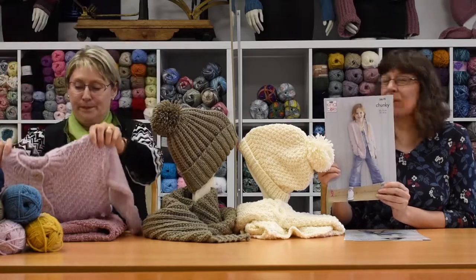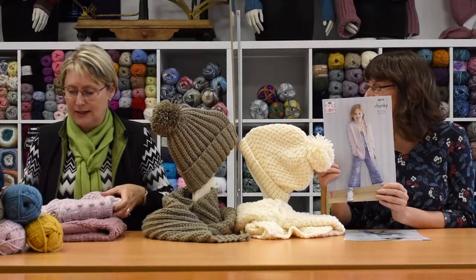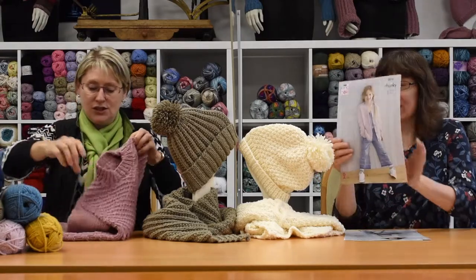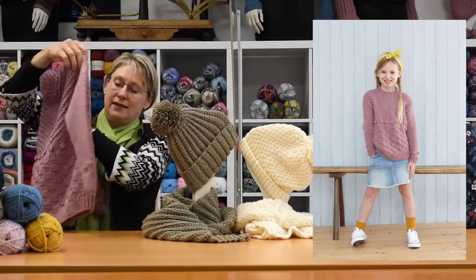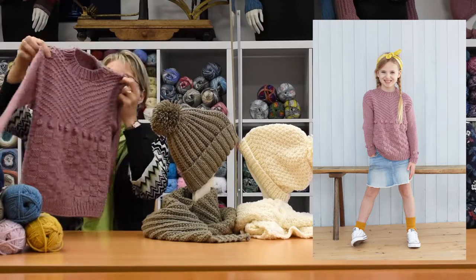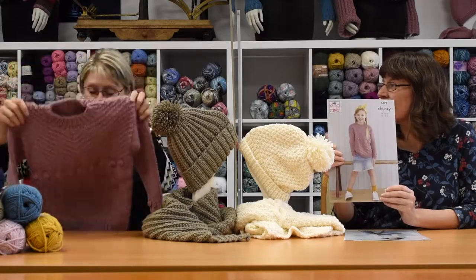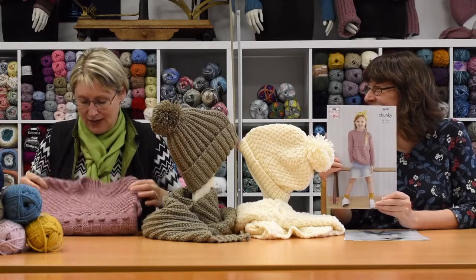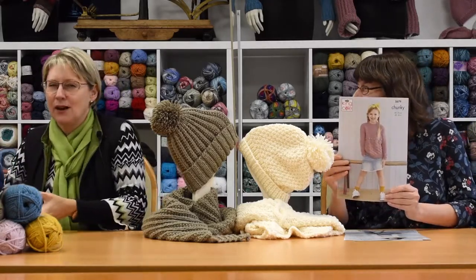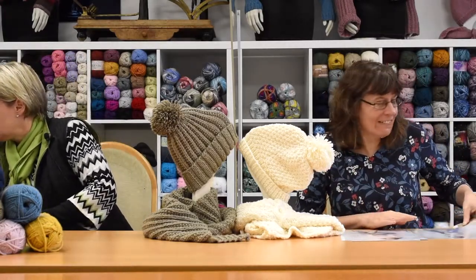We've been talking about just how we've both been into textures lately — the different textures are really, really coming into things. And there's also the back in the darker pink with the nice detailing. They're super lovely. Not an easy knit — definitely not easy. If you're just starting out, probably not the one to go for, but very, very lovely.